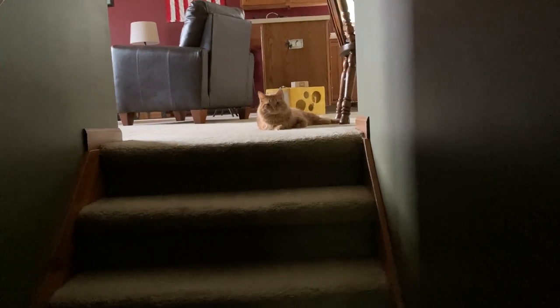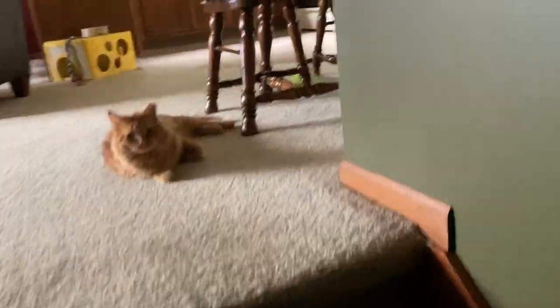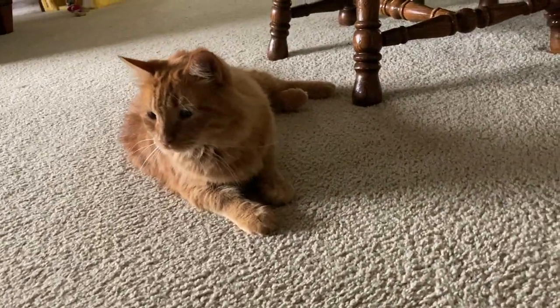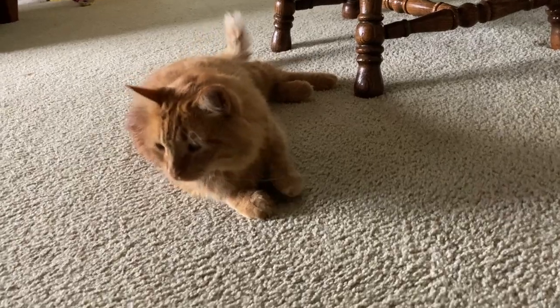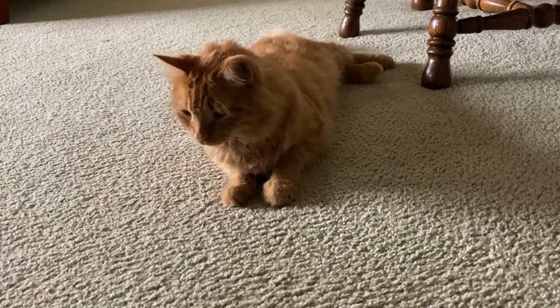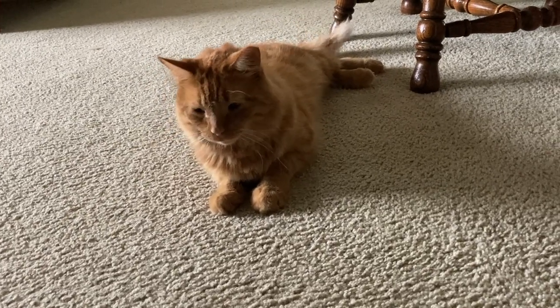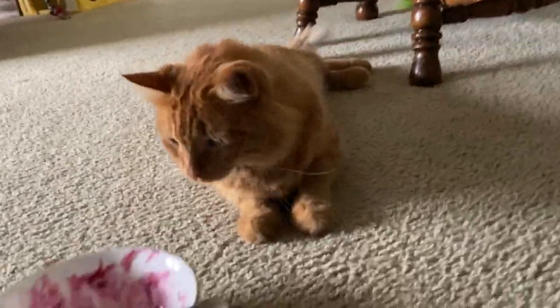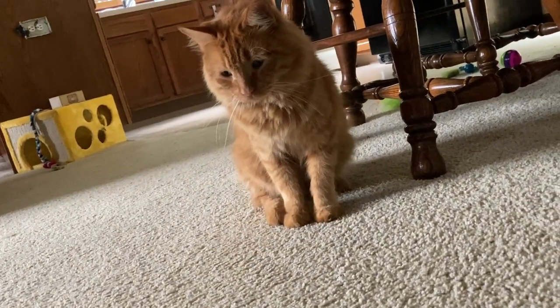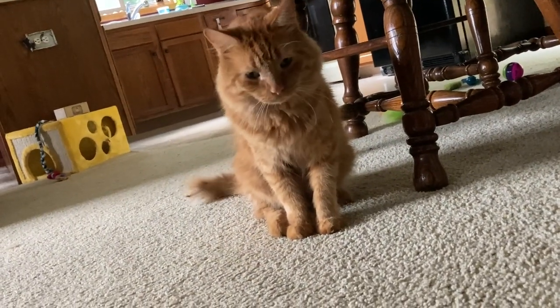Hey buddy. How's the baby doing? What's my dirty dish? You wanna check it out? You can if you want to, I don't mind. He seems intrigued a little bit. It's just vanilla ice cream and black raspberry. He's not sure about that — he knows it's very bad for you, so he's staying away, I think. That's okay. You smart kitty. You are a good kitty, aren't you?